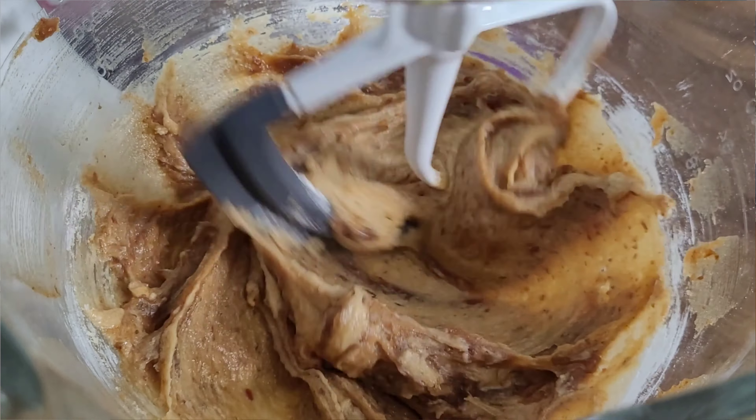Now we're going to put these in these little ramekins. You can also use a muffin tin apparently, but since I have ramekins I'm going to use these and fill them up about halfway, three-quarters of the way. I'm going to use this cookie scoop and just spread it out nice and evenly. And now I'm going to bake them for about 22 minutes.